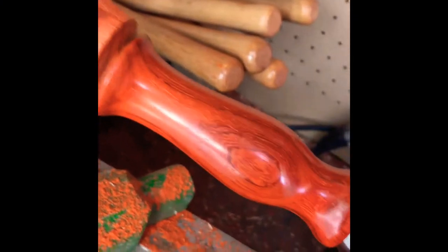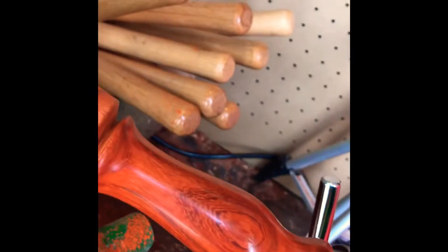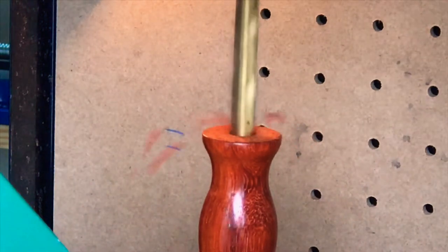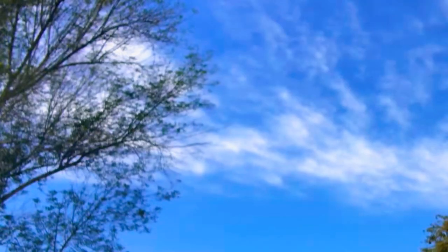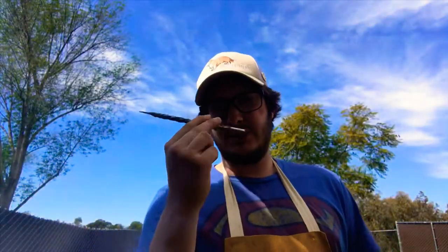That is going to be the most beautiful handle I have ever seen. So let's drill the hole. The handle is drilled. Now the next thing we do is we cut this bad boy off and see how she fits on our screwdriver. So let's check it out.